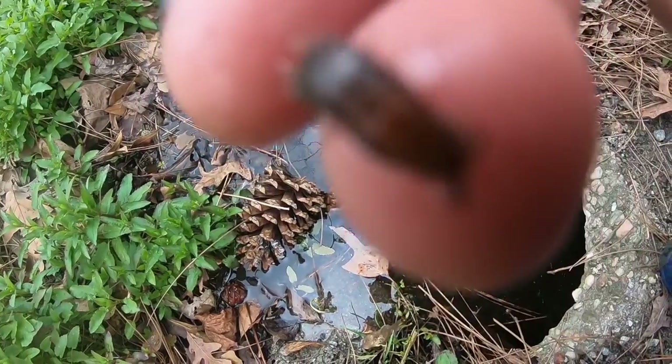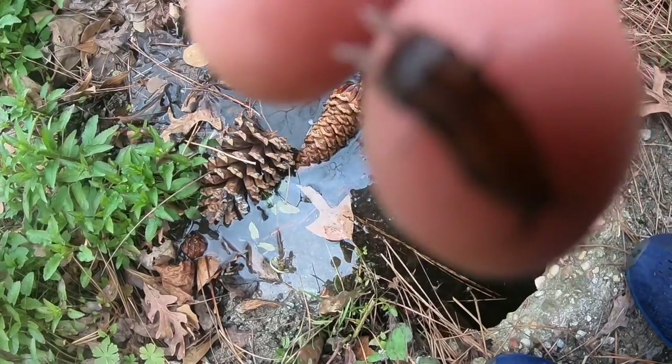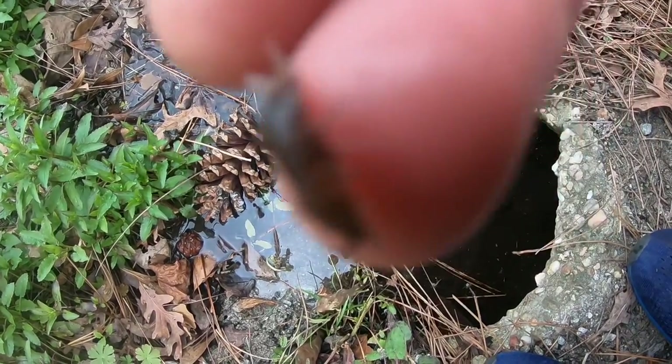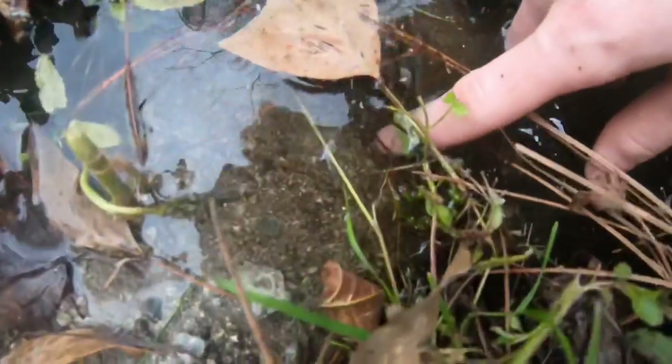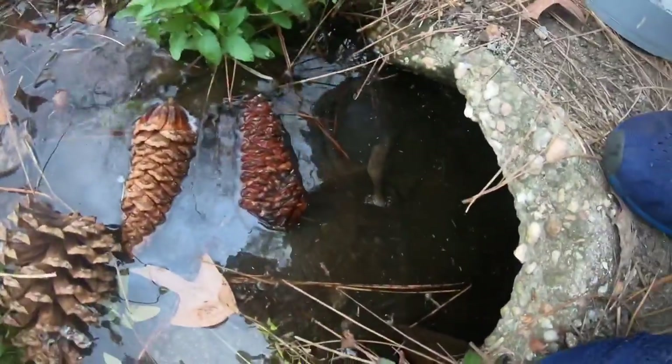Comment down below if y'all know what this thing is. Watch — it's gonna go. Oh there it goes. Those critters are fast, man! Oh, there's another isopod — I'm not too worried about it. Y'all see that thing go?